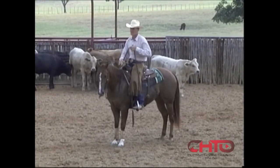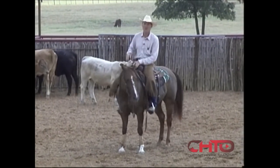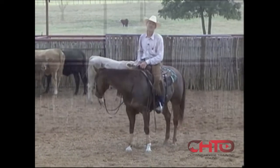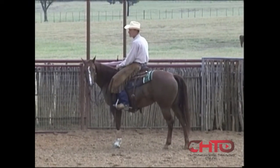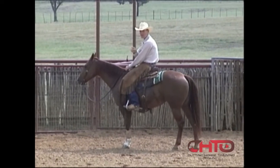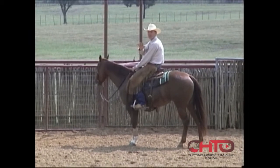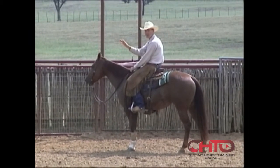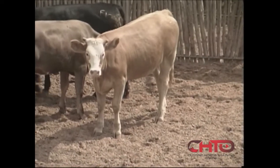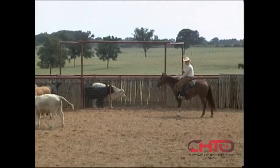I want to touch on a little bit about showmanship and what I try to do and think about while I'm showing. I have cows picked — let's say I like this yellow baldy standing here, but I also know nobody's cut this gray cow. I try to remember every cow in this pen. I may want that yellow baldy and I'm going to try to bring it up, but if that gray cow steps in a good spot, I'll know if she's been worked or not.